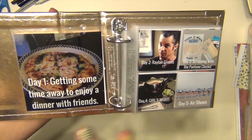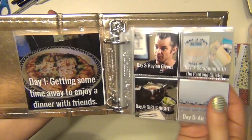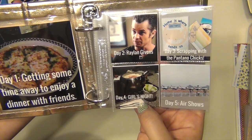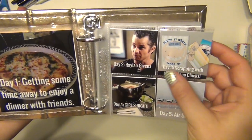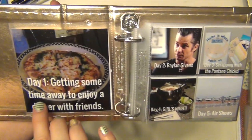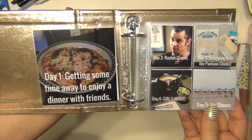That way all I had to do at the end was print out all my pictures, slip them in, and I'm done. Especially with the four-picture pages, I can't really embellish that much because it's going to get really tight and I wouldn't be able to slip the pictures in — these were actually hard enough to get in as it was. So it was really nice just to have everything directly on the pictures ready to go.